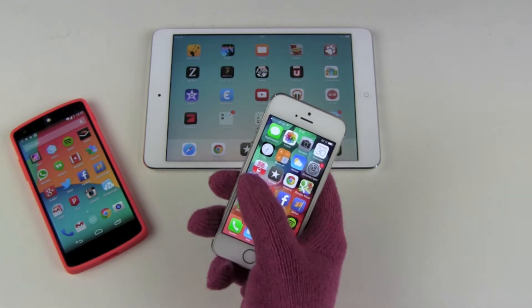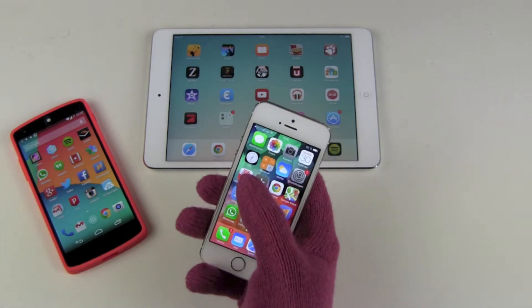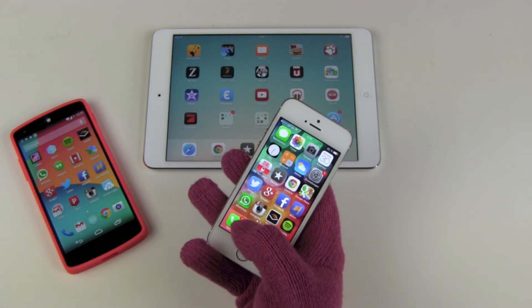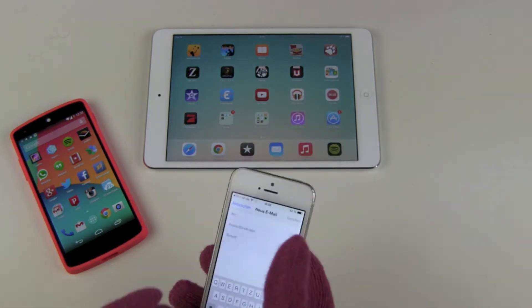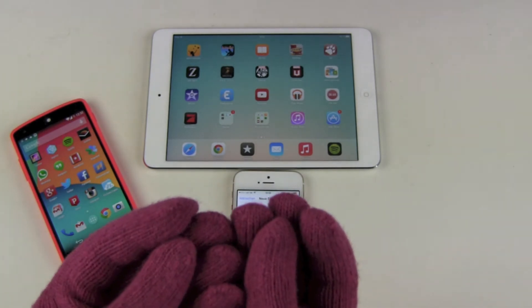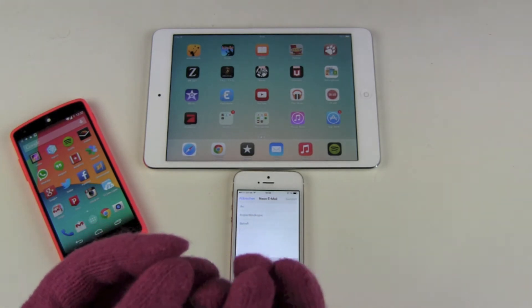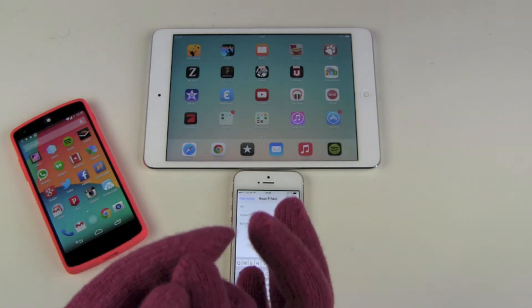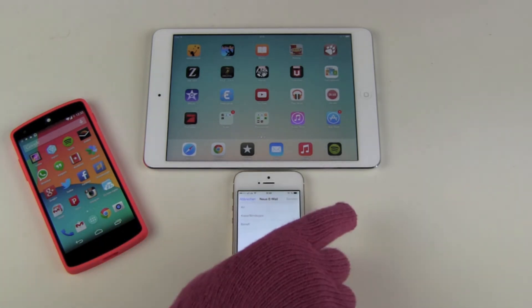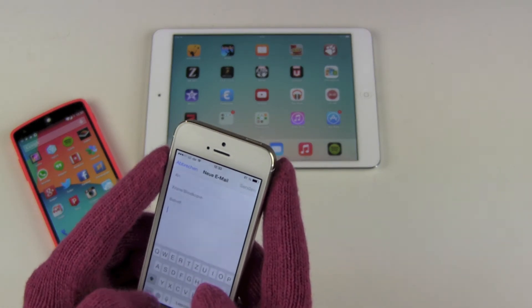You start by looking at your social feeds and all that stuff — no problems there, reading through your content, no problems. It gets complicated when you start to type, because your fingertips are one of the most sensitive parts of your body. Now you've got this layer of maybe half a centimeter of wool around them, and it's not as sensitive and accurate for typing.